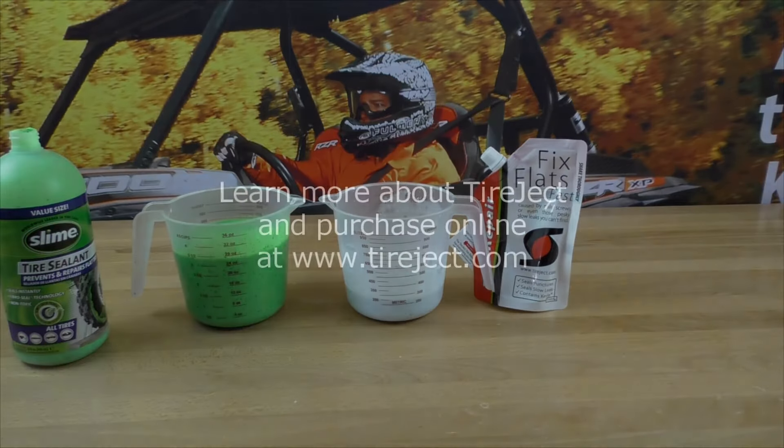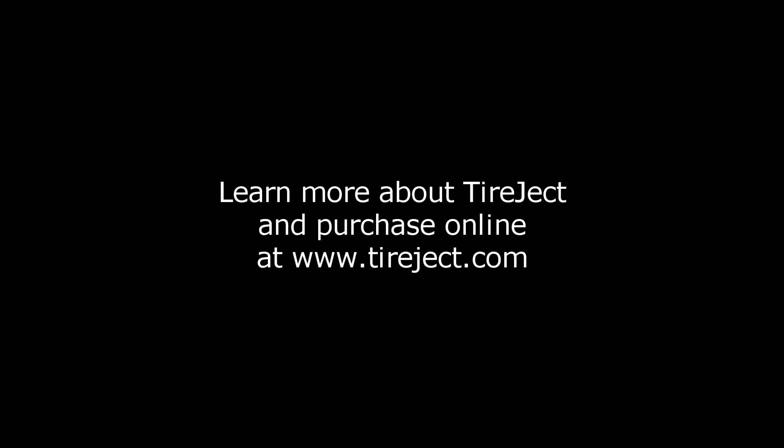Check out our other videos — we literally show that TireJect tire sealant is bulletproof.